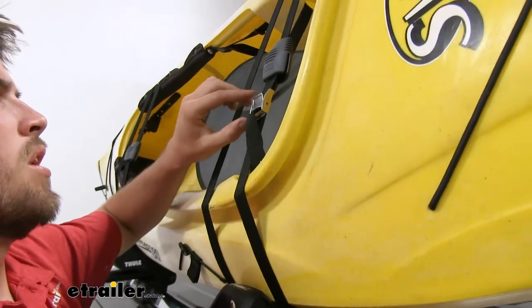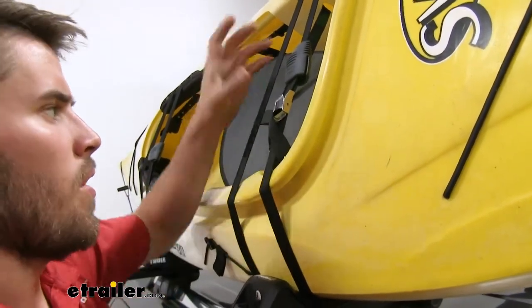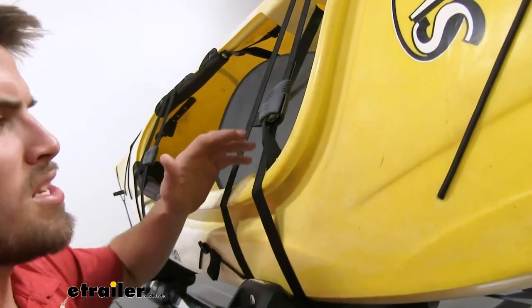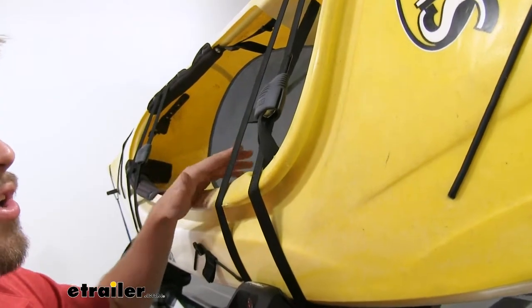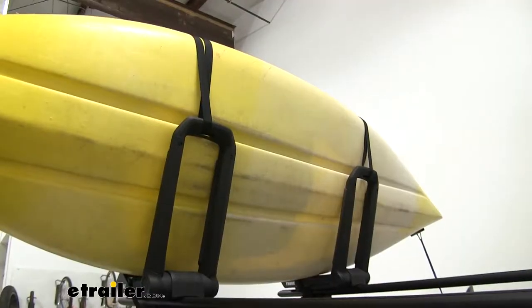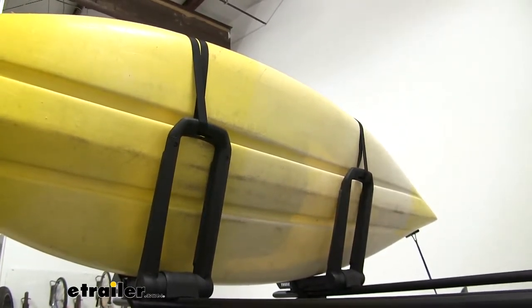The straps for the kayak use a cam buckle to cinch down and make sure it is secure on our kayak carrier. When you're done securing it, just pull your rubber grommet over — that's going to help prevent any type of scratches or abrasions occurring both on your kayak and your vehicle. The back of each J-hook has a slot where the strap goes through and up and back over your kayak.